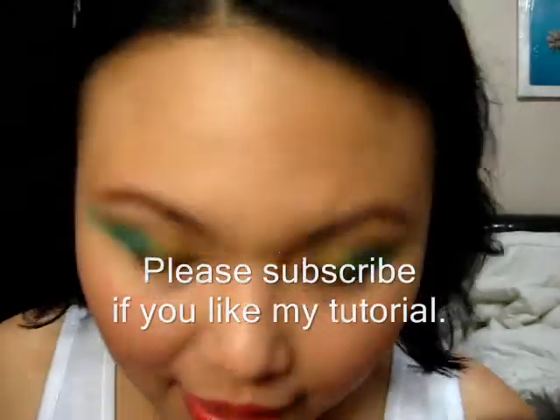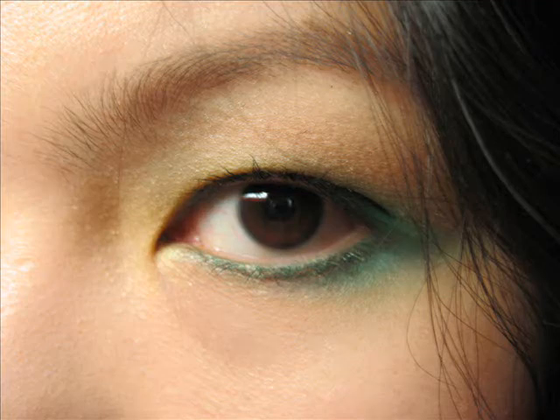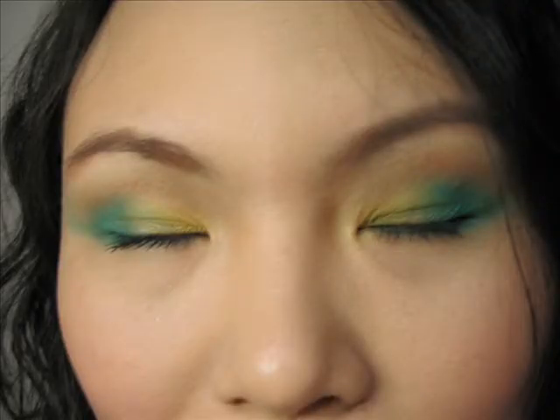Alright, you're done! I hope you like my makeup tutorial — thank you for watching. See you next time.